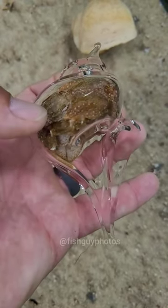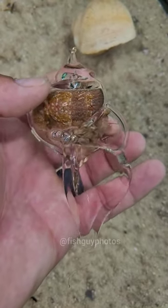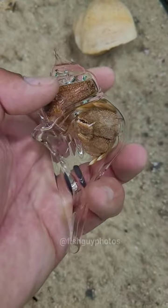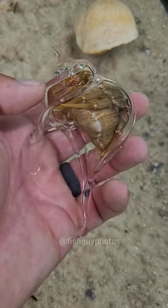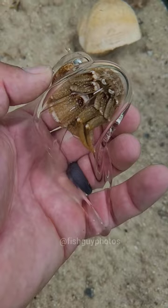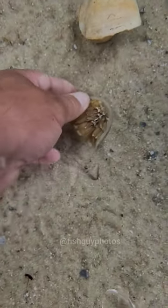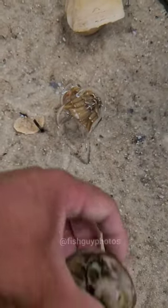Here you can see the worm-like body wrapping around the inside of the snail shell. That part is extremely soft and vulnerable, so without a shell it could get fed upon very easily. Flat-clawed hermit crabs get fairly large, so they typically use moon snail shells for their home, like this one here.